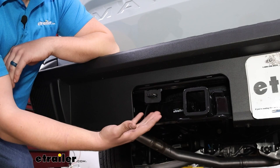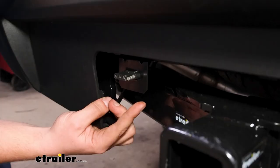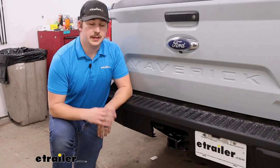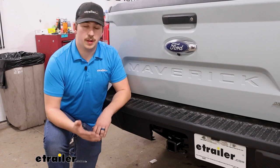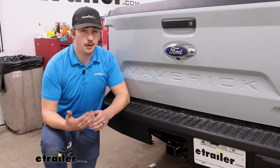This does come with a dust cap to cover it up when it's not in use, but it does not include the bracket. However you choose to mount it is really up to you, but you can get brackets here at E-Trailer. And if your Ford Maverick doesn't have the towing package, your towing capacity is going to be a little bit lower, so chances are you're probably not going to be towing anything super heavy and your trailer probably doesn't have its own brakes. That's where a four-pole wiring system like this is great, because all you need are those lighting functions to let people know what you're doing when going down the road.